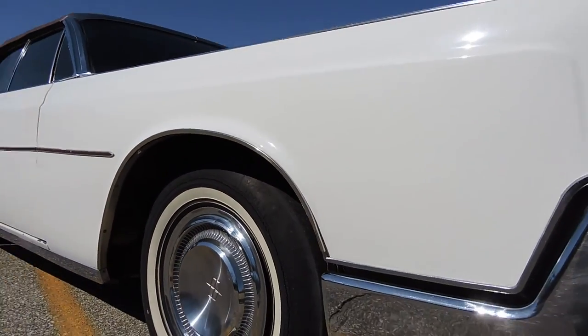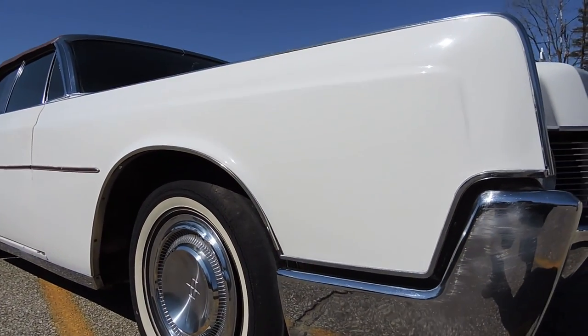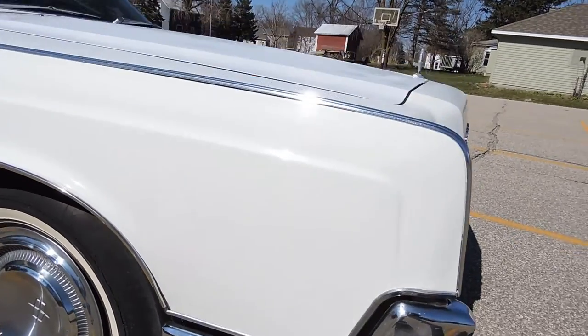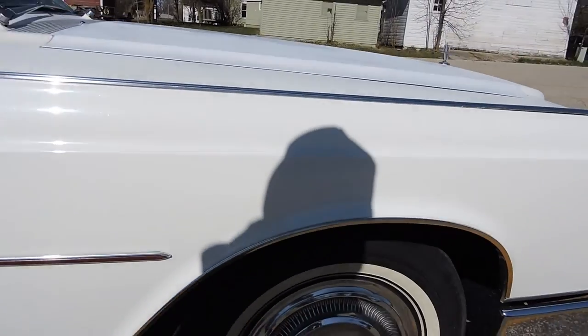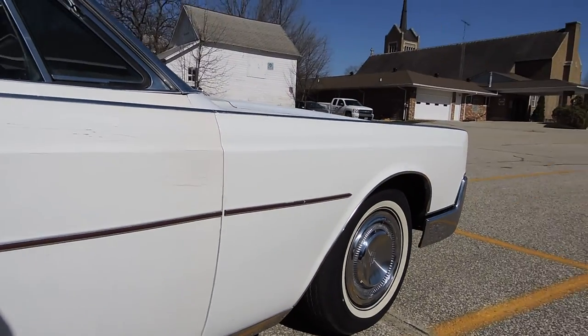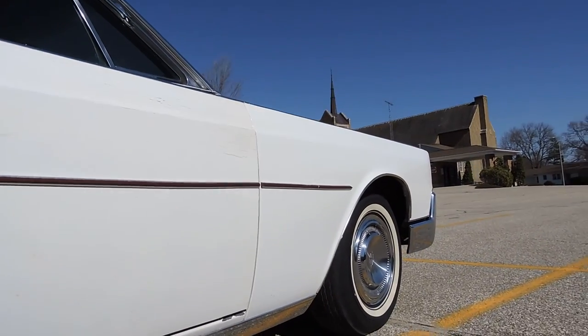There are about three or four panels on this car that have already been painted and look great. The passenger side front fender is one of them — it's been repainted. The rest of the car the bodywork has all been sanded, but it needs to be repainted yet.